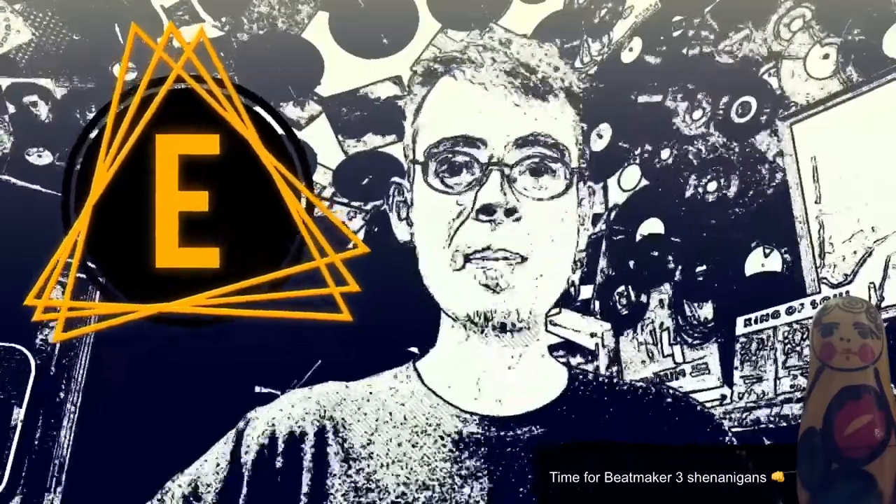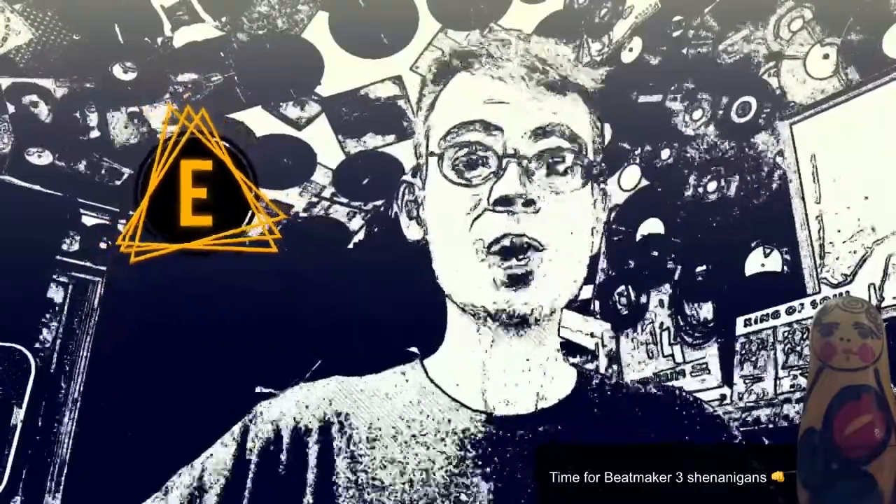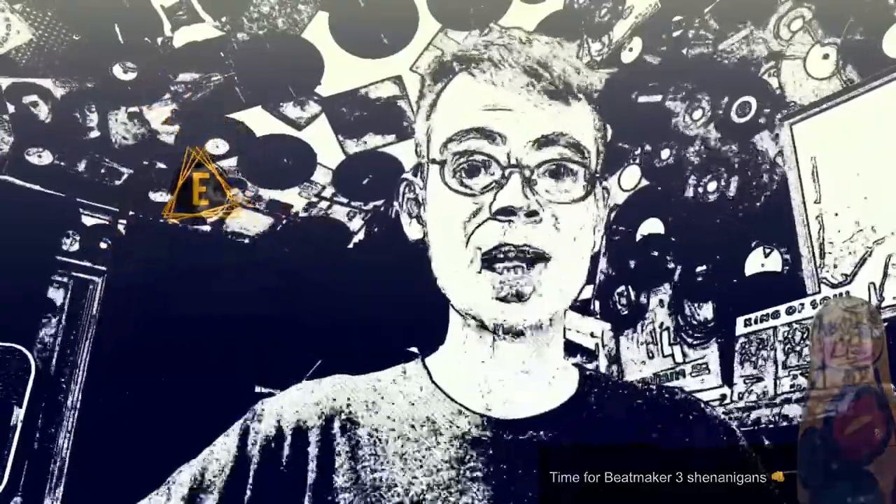Hi there, if you make music on iPad with BeatMaker 3, you might want to grab yourself a coffee and stick around. We're going to cover a whole lot of topics in the next 20 or so minutes.